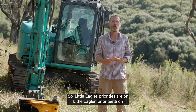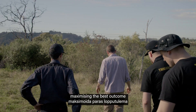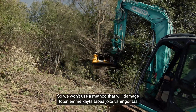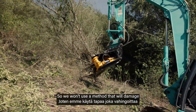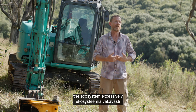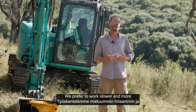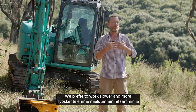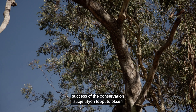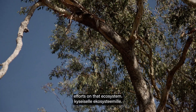Little Eagle's priorities are on maximizing the best outcome for the ecosystems that we work in. We won't use a method that will damage the ecosystem excessively just to get the job done. We prefer to work slower and more sensitively in order to maximize the success of the conservation efforts on that ecosystem.